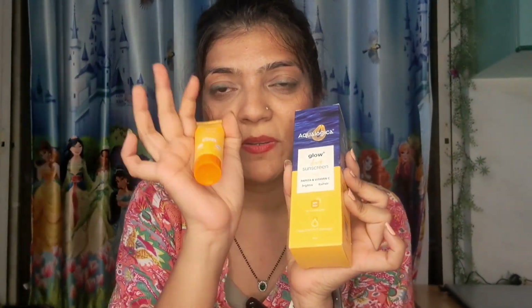This is a good price — MRP is ₹449, but it is ₹359, so it is worth it. It is a great offer. Also, there is a free product — it is also Aqualogica, and it is the same product but in a small version. The main one is 50 grams and the free one is 15 grams. It is the same Aqualogica product.